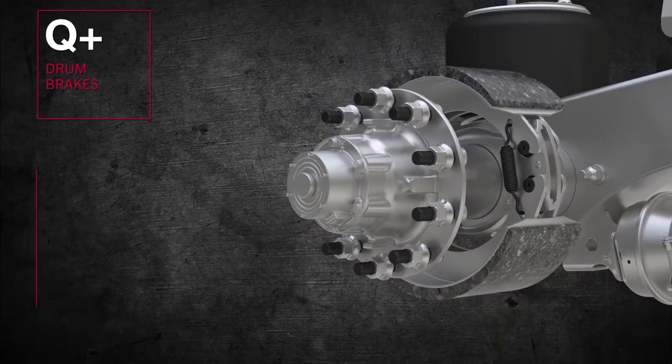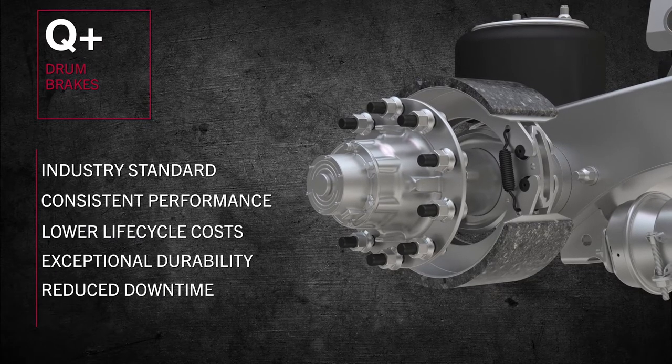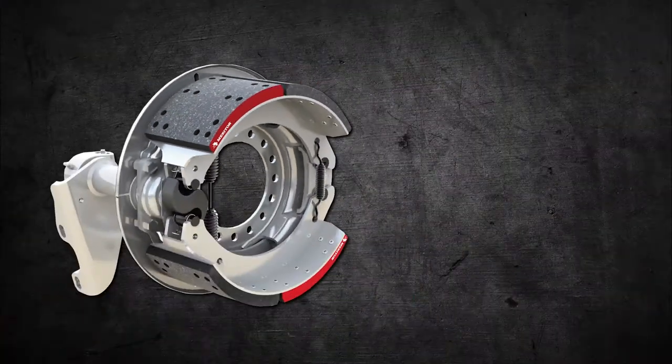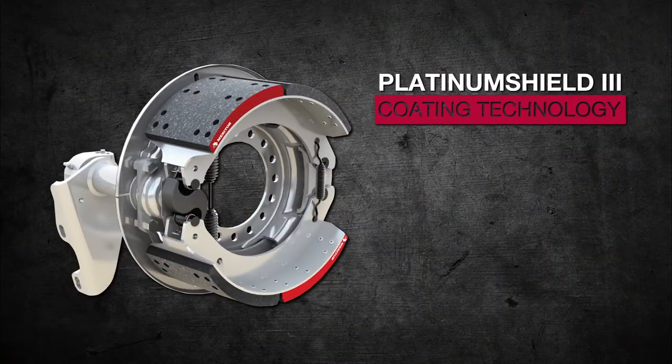Our hard-working Q Plus drum brakes, still the industry standard, deliver consistent performance and lower life-cycle costs, thanks to their exceptional durability and reduced downtime. For highly corrosive environments, consider our available Platinum Shield 3 coating technology, which offers premium protection against rust jacking.